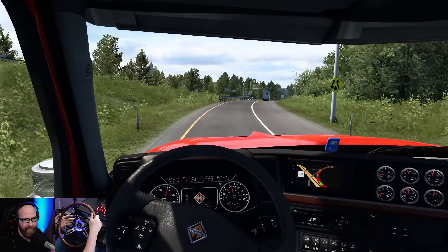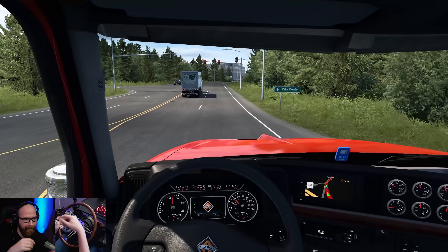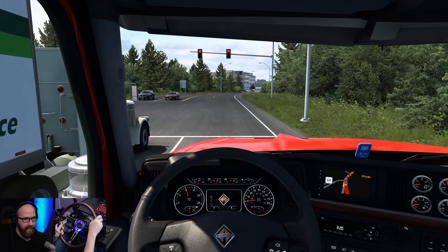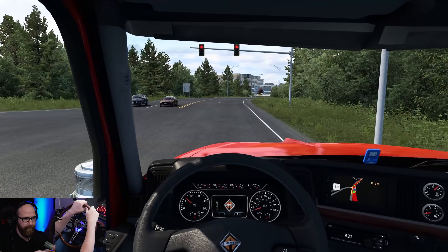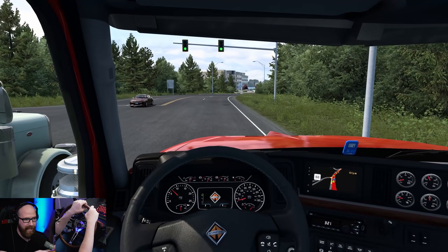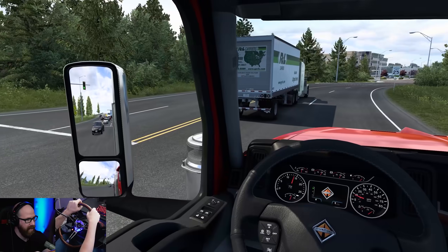All right, I have a light here. We go straight. I can hear the train — it's even doing the crossing sound, that's so cool. I love how they nailed that. That's part of the Zmod, another one of Zmod's beautiful free mods — the train and crossing sounds.